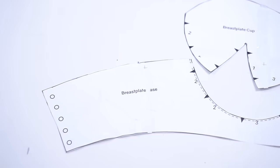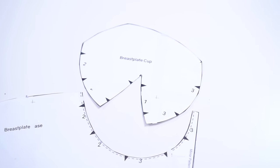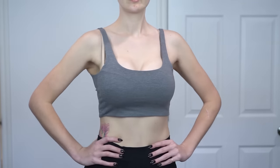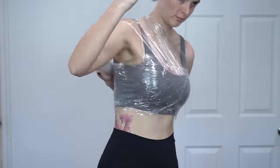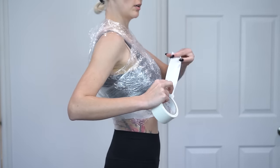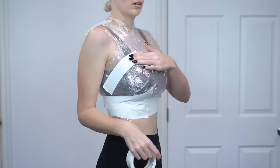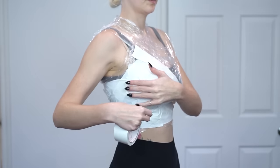We have a breastplate pattern set available at KinpatsuCosplay.com for you to make your own armor. Make sure you are wearing the same bra or undergarments you will wear for your cosplay. Wrap the plastic around yourself where the armor will be — don't pull this too tight. Then tear off strips of tape and lay them onto the plastic to form your breastplate.